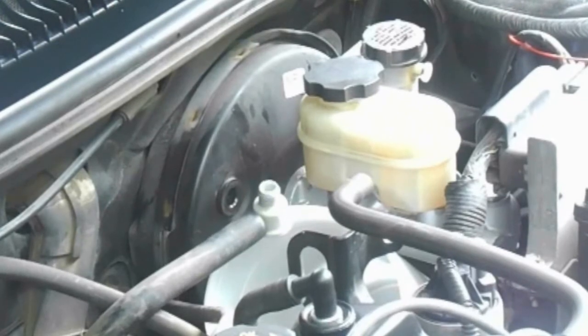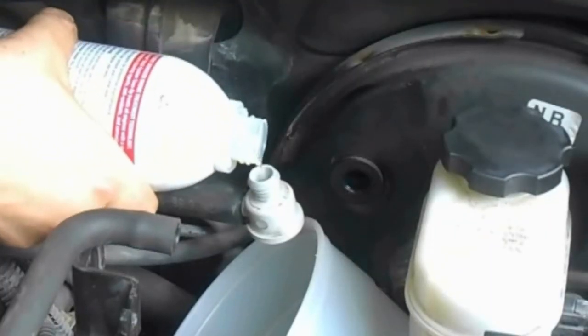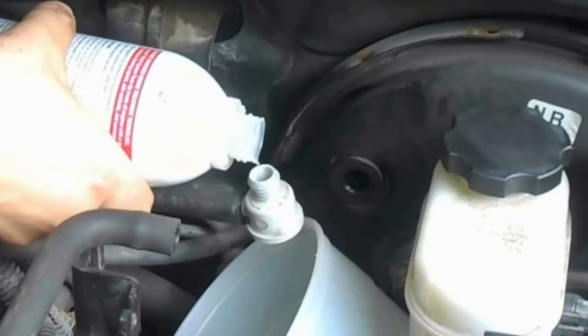It's best if the engine is hot and you sustain moderately high RPMs during this process. With one hand I'm pouring, and with the other I'm pulling the throttle cable to keep the RPMs at the level I want.